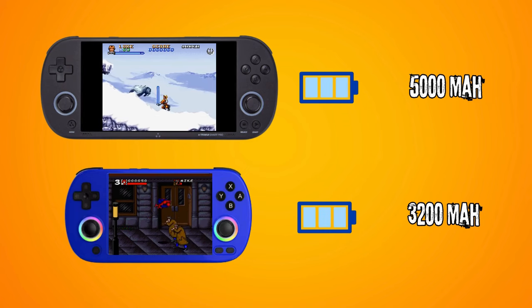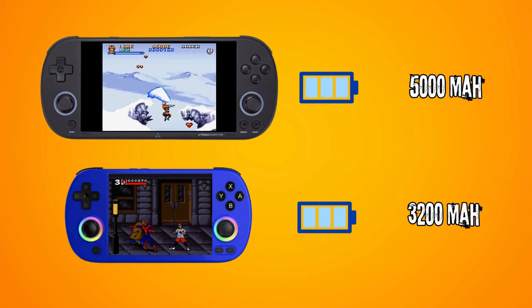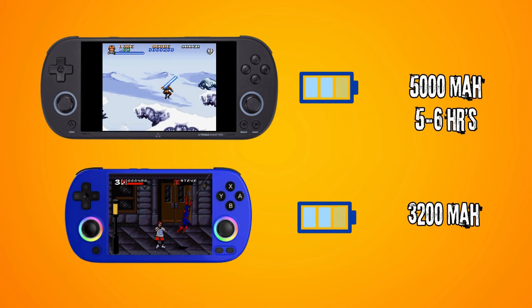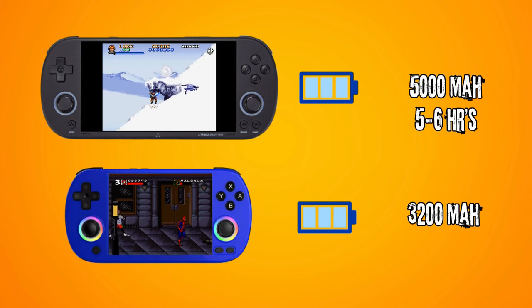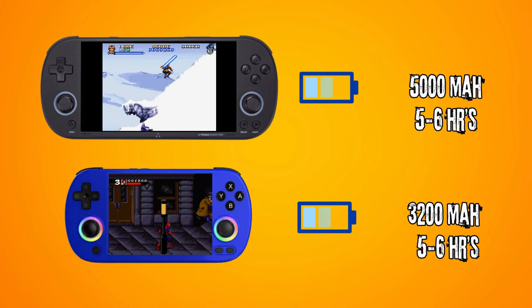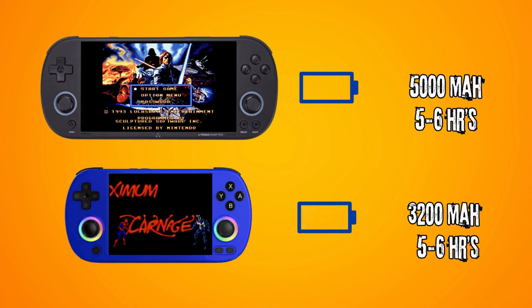Another aspect that seems like an advantage for the Pro is its 5000 mAh battery, compared to the 40XXH's 3200 mAh battery. However, in all my research, most reviewers agree that the Tremi iSmart Pro has a 5–6 hour average battery life, and the 40XXH is similarly mentioned to have about 5–6 hours of average gameplay. All of this does depend on what you're playing, though, and we'll have a more accurate view once someone brings out a side-by-side comparison video.